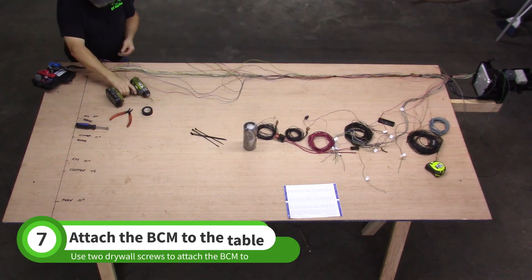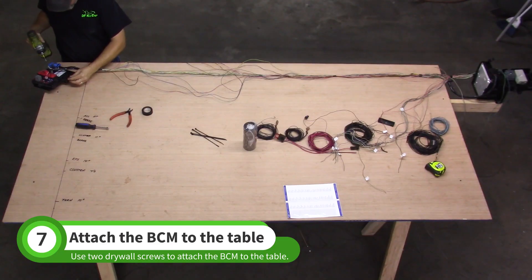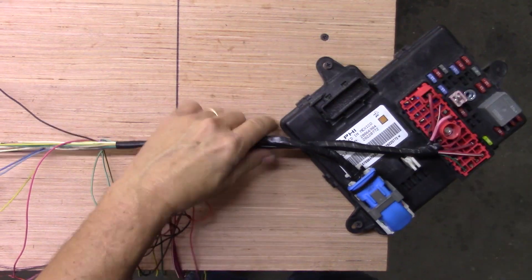Pull the BCM to the table's edge and attach it with two drywall screws. Be sure to pull all the wires tight as shown. The wires should be near the harness split point that you marked when preparing the table in the first video.